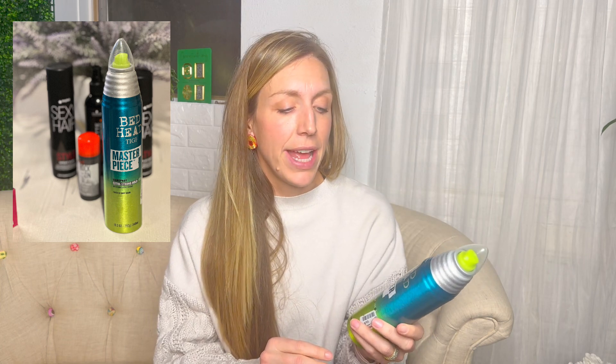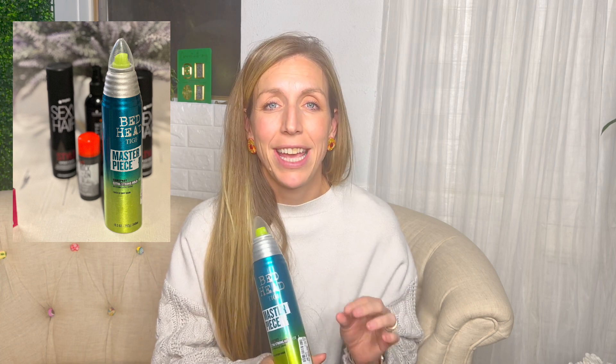It says it's an extra strong hold with a massive shine — that's the tagline. But I use this particular hairspray in every updo I do, for the most part on every hair texture, to prep the hair, brush through it, and give a soft hold that isn't crunchy. I don't use this for finishing; I use it for prep.